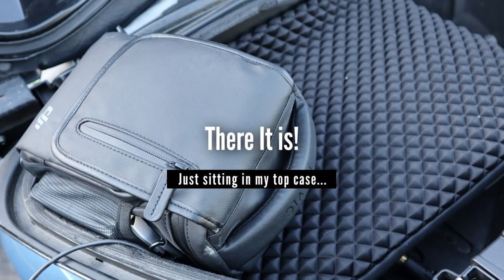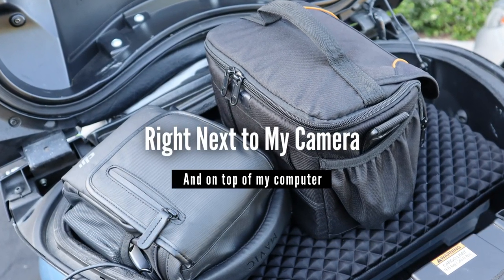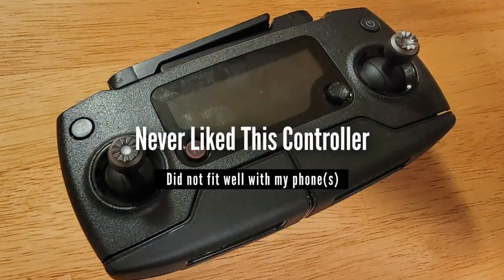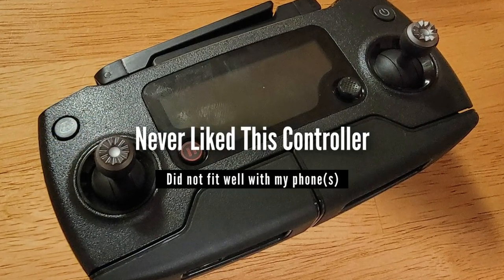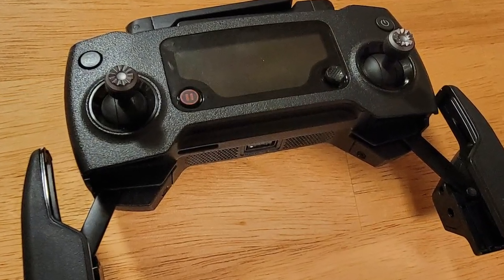With my past experiences in mind, I decided to take a look at the Vinnie-X V11 4K drone because after doing a little research, it seemed that it might be a better choice for motorcycle travel than my Mavic Pro. So let's take a look at this new drone, and I will show you some of the things I like better.